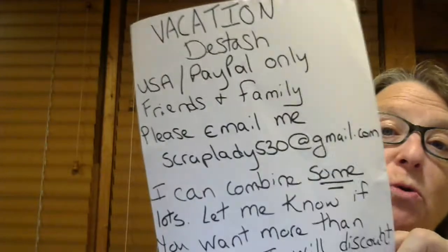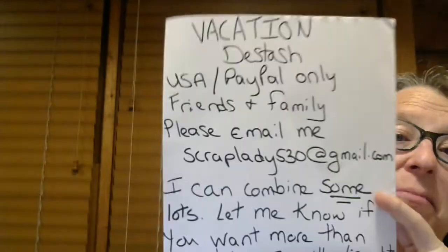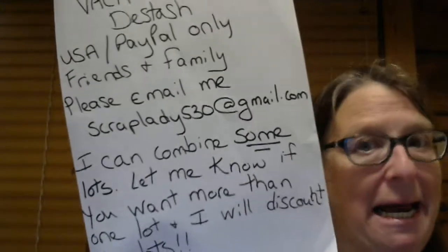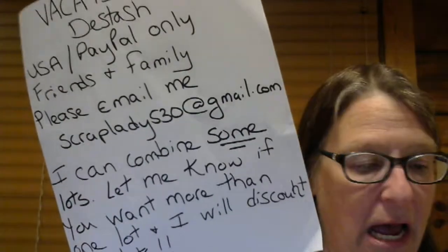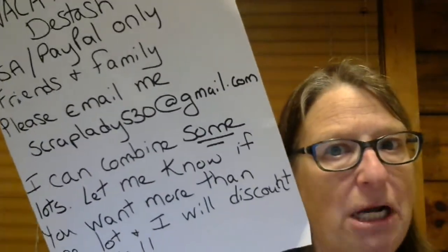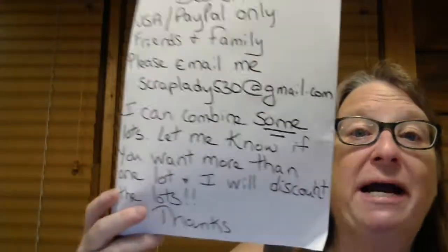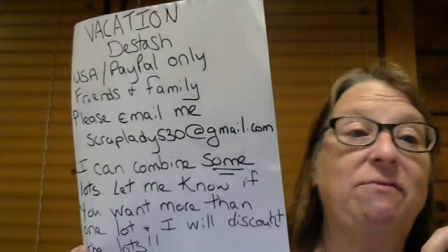I'm back with another Destash. This is Vacation Destashes — USA only, PayPal friends and family only. Please email me at scrap8538@email.com. I can combine shipping on some of these lots. I have a few lots left from yesterday or the day before. Email me and let me know what you want, and I'll give you a discount if you want more than one lot.